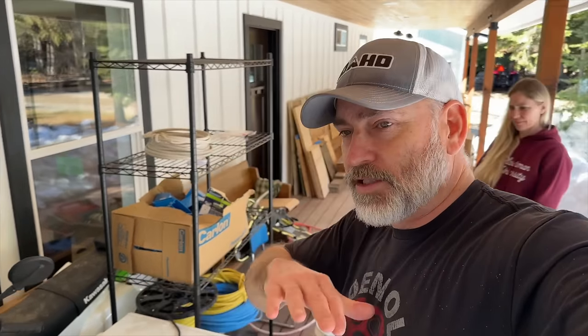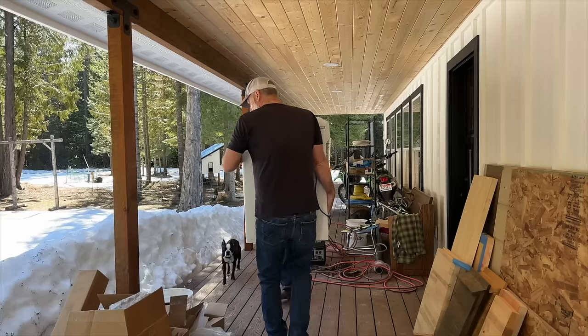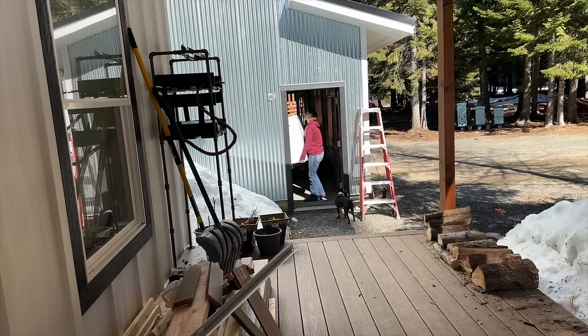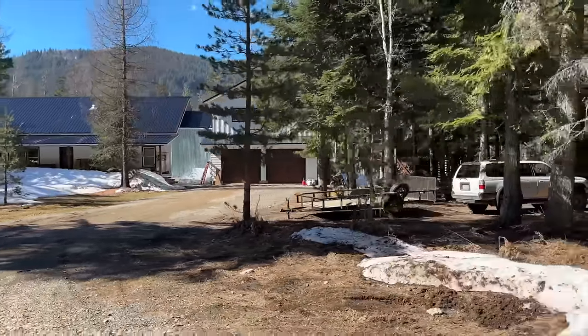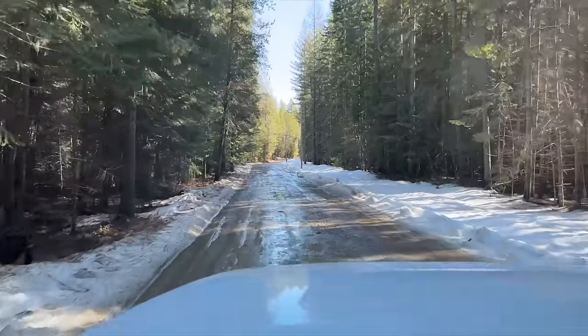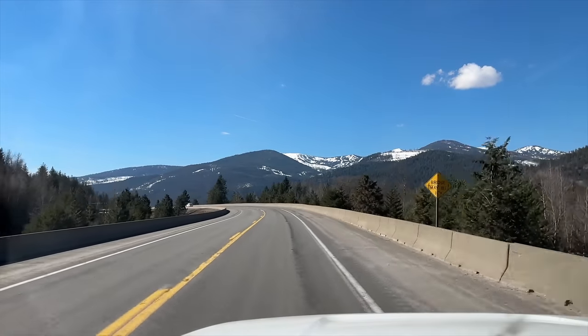We're going to take this into the garage because the garage is finally finished, and then we're going to start stocking it because it's time to really get our preps on. We made it into town. We've got a bunch of errands that we're going to be running today but we're just going to take this opportunity to start stocking up.